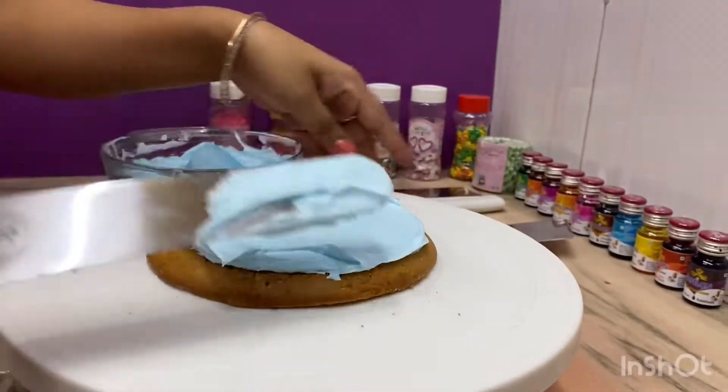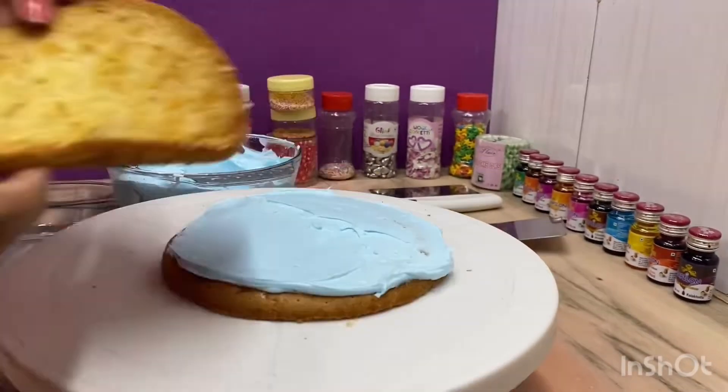After half an hour, I will add icing on the cake. After cutting the cake, I will add cream.